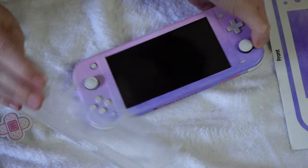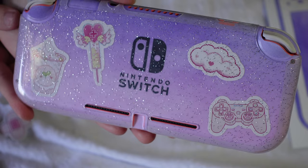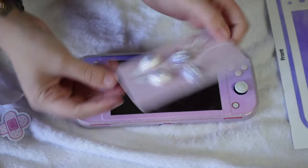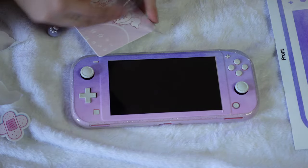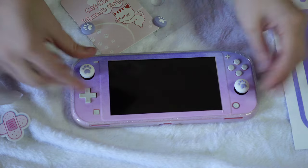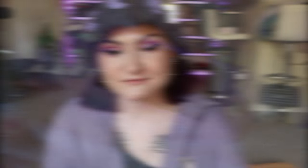Now let's put the clear case on here. Now let's decide which little cat thumb grips to use — I don't know if we should do purple or white. I think I like white. I'll save the purple ones for a different time. About an hour later and I have finished putting on all of my decor.